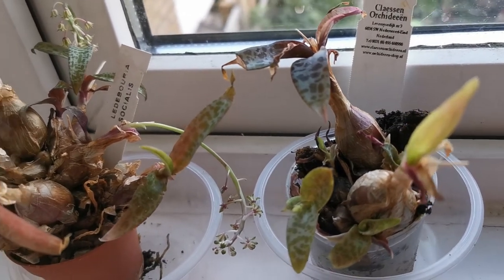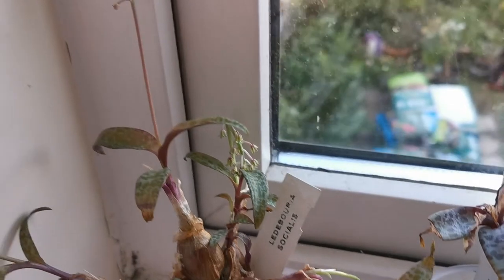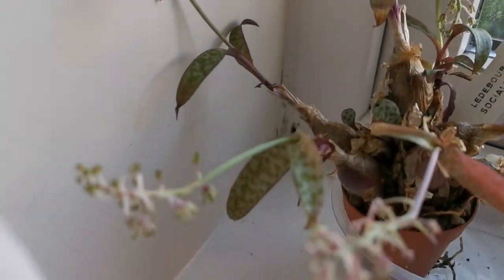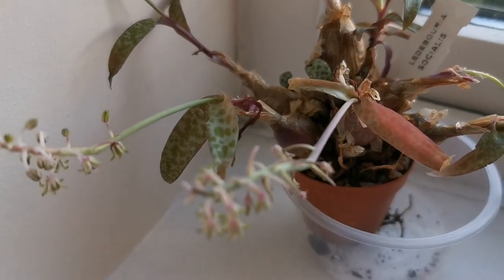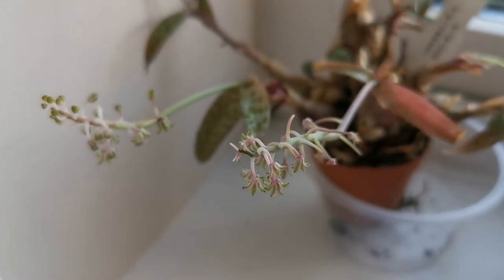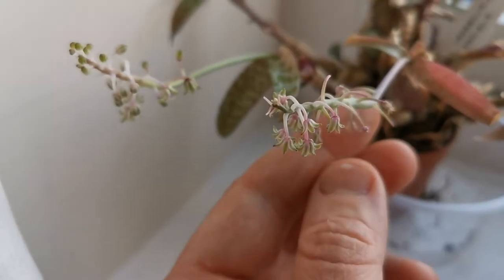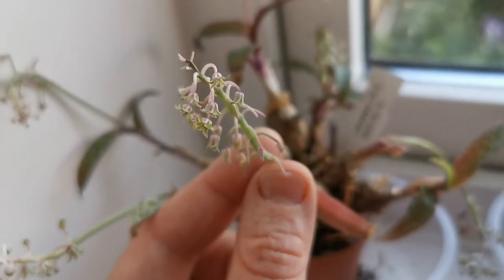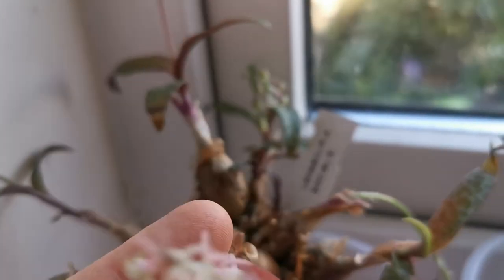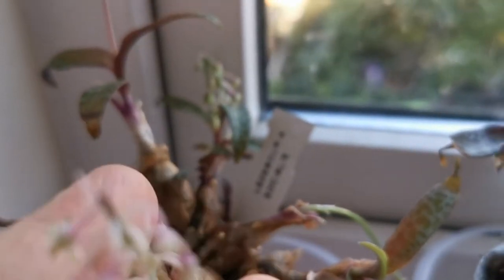The flowers are borne on a flower spike — only one flower spike per bulb. I've been keeping this plant for three years and it has bloomed every spring. Even if the flowers are not particularly showy, they are very elegant, as you can see here.